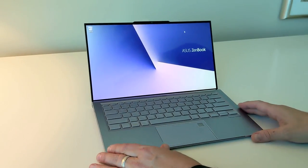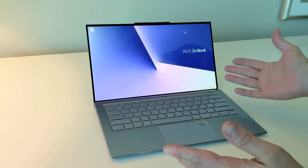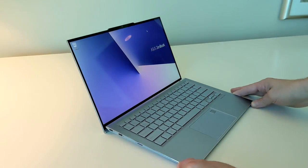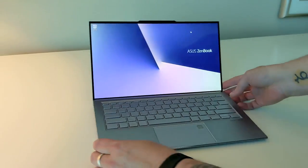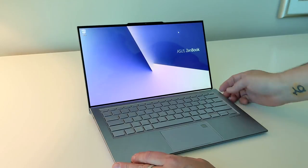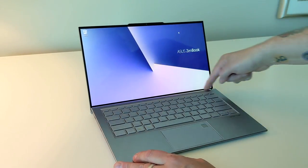Hey everybody, welcome to CES 2019. This is the ASUS ZenBook S — the new one they launched here at the show. I'll get a bit of a preview, kind of an exclusive look at it. It's very sexy as you can see. The thing you'll notice right away is that this kind of looks like a 12-inch laptop, but this is almost a 14-inch screen — 13.9 inch.